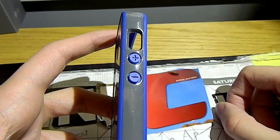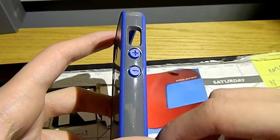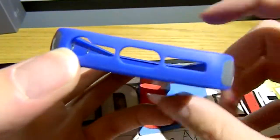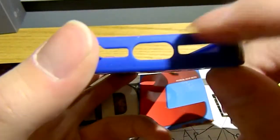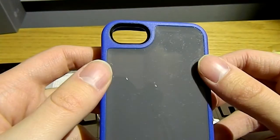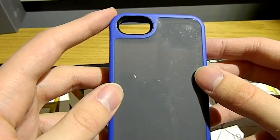As you can see on the side here, there's a cutout for your profile switch, and then little embossments for each volume rocker. Along the bottom, we have a nice cutout for your headphone jack, the two speakers, as well as the lightning port. On top, it is an embossment for your lock button, and on the back you have a nice ample cutout for your camera.